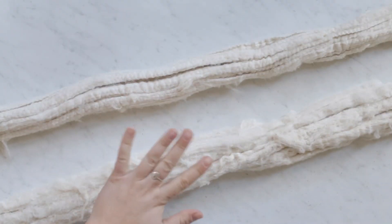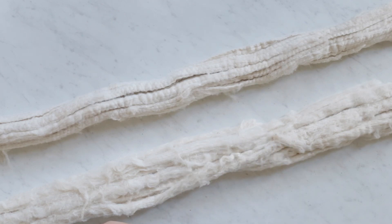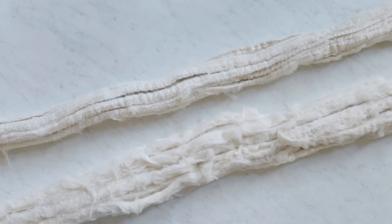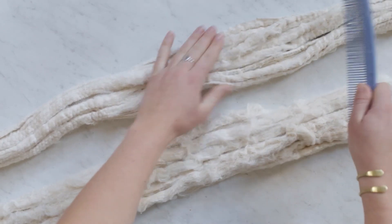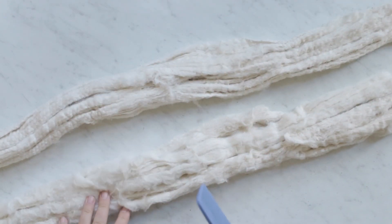Once the casing is pulled off it looks kind of like this — it still has a little bit of texture. I just took a comb and lightly brushed it to loosen it up a bit. If you push too hard you'll rip it apart, but if you push lightly along the whole rope you can bunch it back together afterwards.